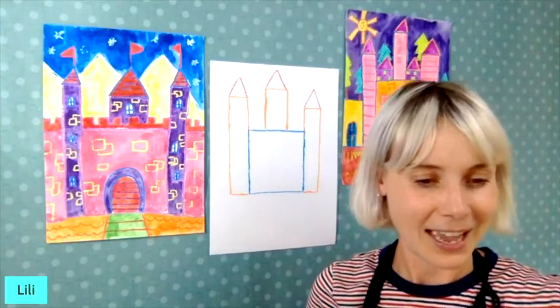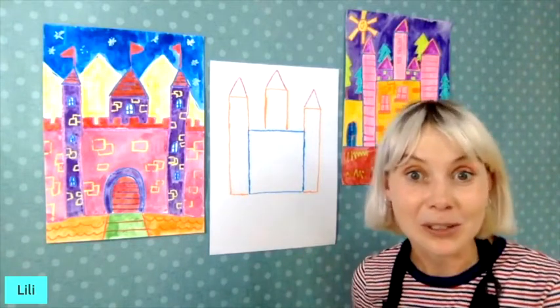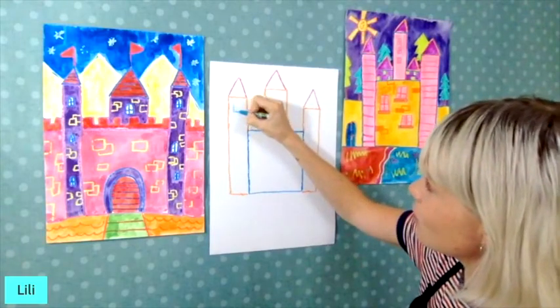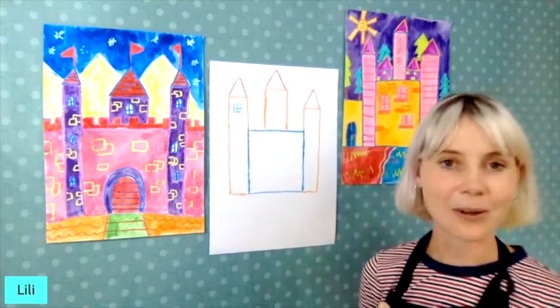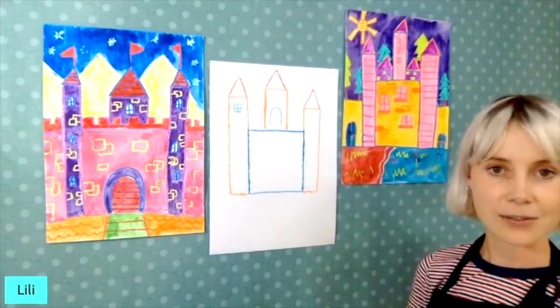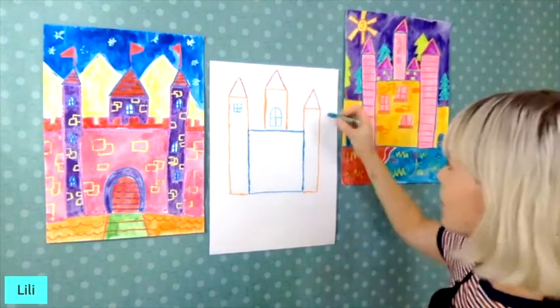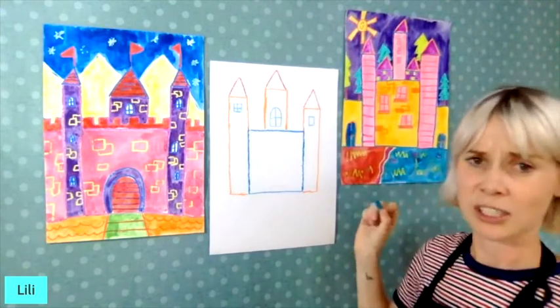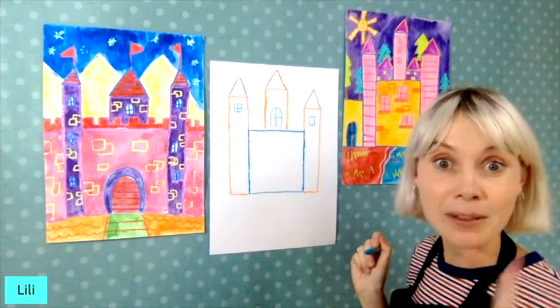A descendants castle — that's cool! Next I'm going to add some windows. You can make little squares — make a small square and then a little cross in the middle for the panes. You also get ones that are a bit more curved: a curved line connected and a little cross in the middle. You can decide if you want lots of little windows, or maybe your dungeon castle doesn't have windows, or maybe it has big windows where you can watch the countryside — remember the story we're telling.